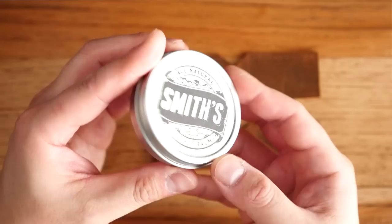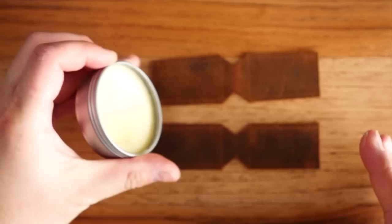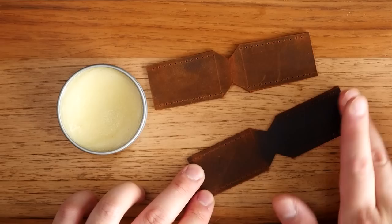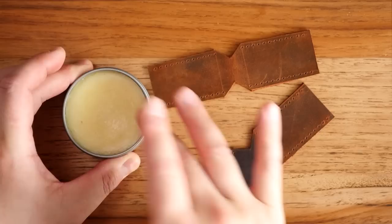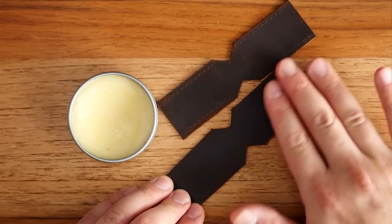The leather pieces have some scratches, scuffs, and tracing lines, so I'm taking some Smith's Leather Balm to condition the leather. You can do this after, but it's a bit easier while the leather is nice and flat. I'm applying it with my hands — this leather balm is all natural so you don't have to worry about it getting on your fingers. Apply a small amount as evenly as possible. It does darken the leather quite a bit upon first application but as the balm absorbs, the leather will lighten back up, though it will remain a bit darker.